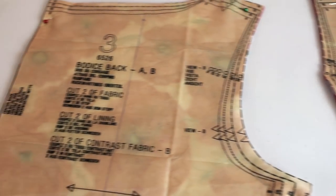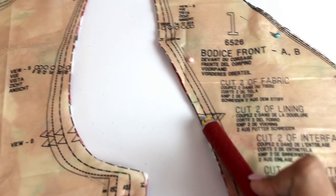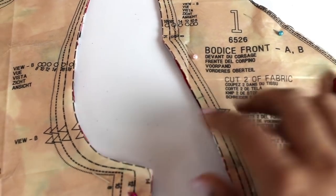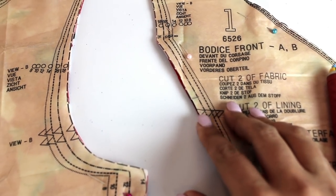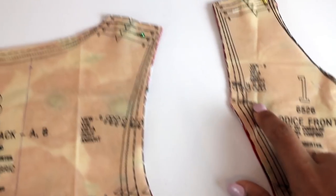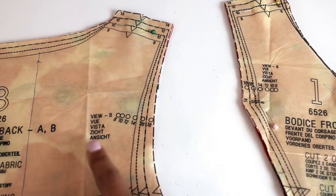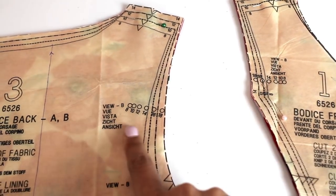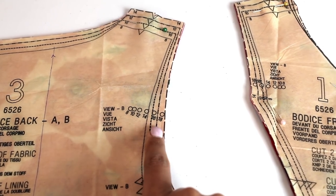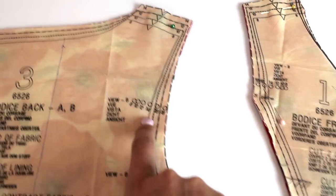I have cut out all of my bodice pieces — they are very beautiful — as well as the pocket piece. I wanted to point out that in addition to clipping all of your notches, I just clip right to the point of the triangle; I don't actually cut out the triangle. After you cut all your notches, if you're making the sleeved version — which is technically view B — you're also going to need to mark these dots on your armscye. This is the one for the front and this is the one for the back, and this will help you line up your sleeve when you go to sew them. You'll notice on your sleeve piece there are also these dots, so they will all match up as you're sewing your sleeve together.